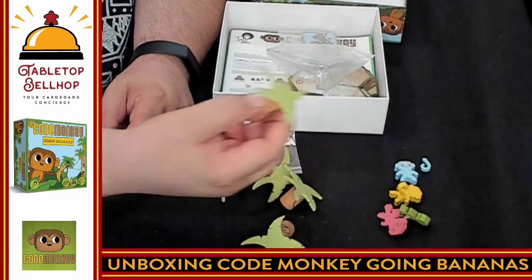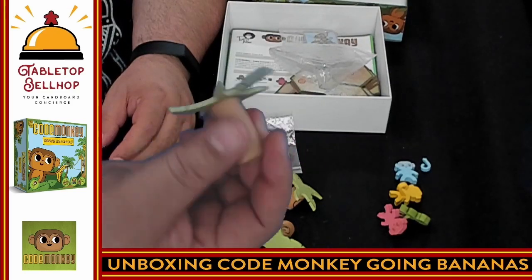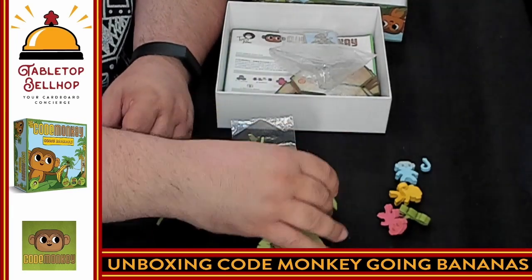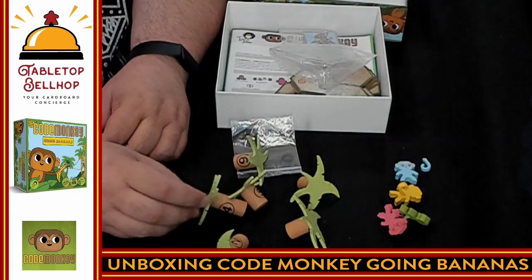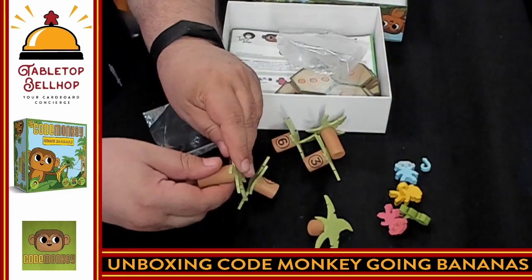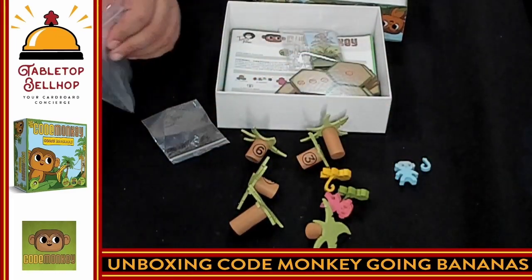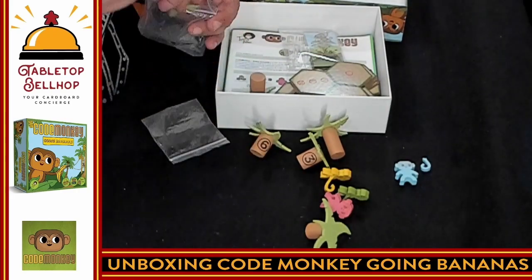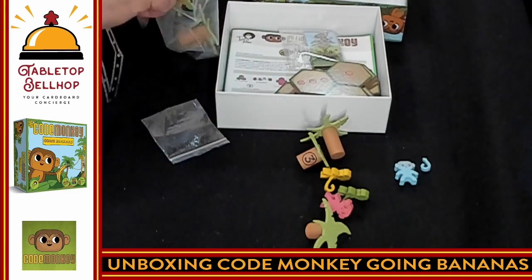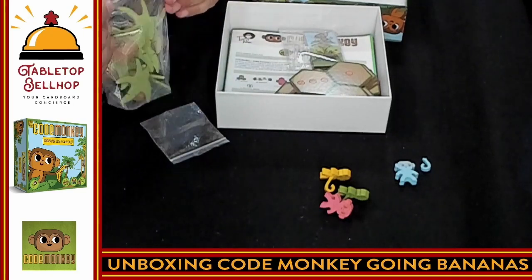Next we have these really cool palm trees that have numbers on them. They're already assembled, made of wood — nice, thick wood. They stand up fairly well. We have six of those — six palm trees we can stand up and put on the hexes somehow. Those are cool and don't feel like they're going to break at all. A little disappointed in the monkey tails, but the trees are solid. The leaves on these make it a little annoying to get them back in the bag, so I may just keep them loose.